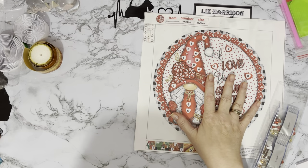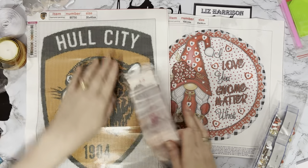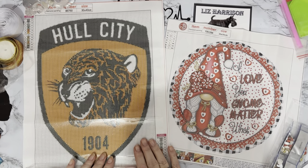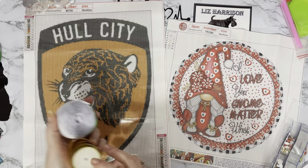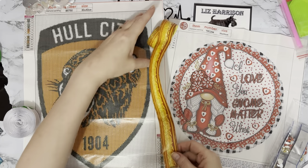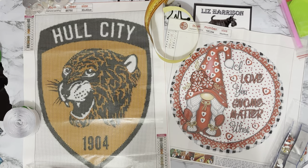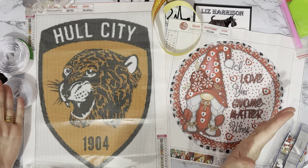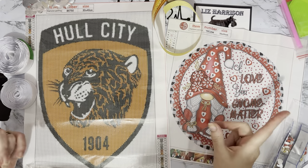So we've had our gorgeous cute little Valentine's painting, we've got our Hull City football team logo — which will probably not be in this house very long because it'll be snaffled up by one of the family — and then we've got our nice edging to put a little bit of decoration on our paintings. A huge thank you to diamondartgift.com for sending me these. Don't forget to check out the website and the special offers they've got on there.